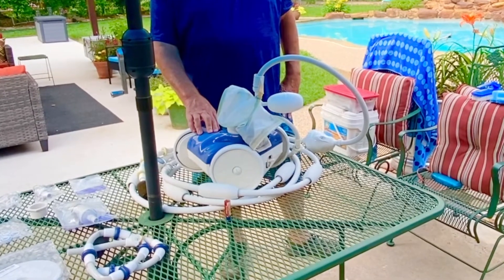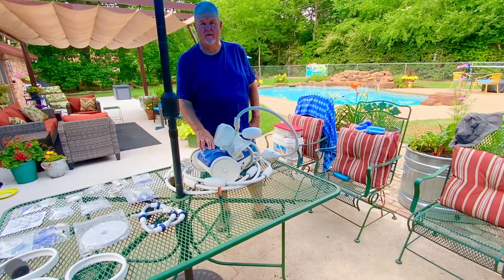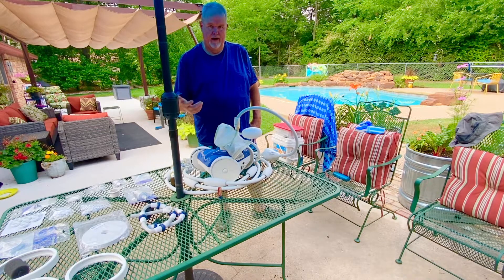They have a lot of different kinds and brands of these. Some people prefer one over the other. We've had this one since our pool was brand new, and it's really the workhorse as far as cleaning my pool, aside from me that is.